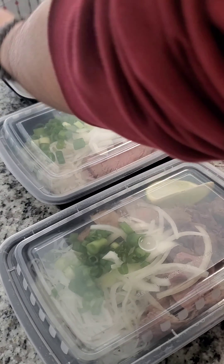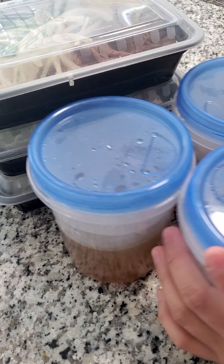This is going to be a more detailed explanation of how I make pho in the Instant Pot. Let's make pho for my friends.